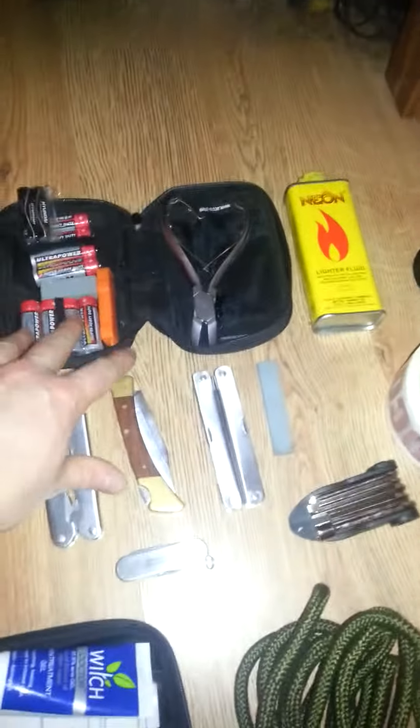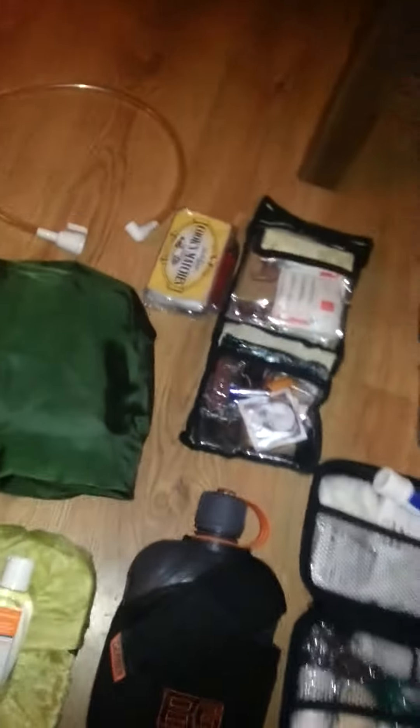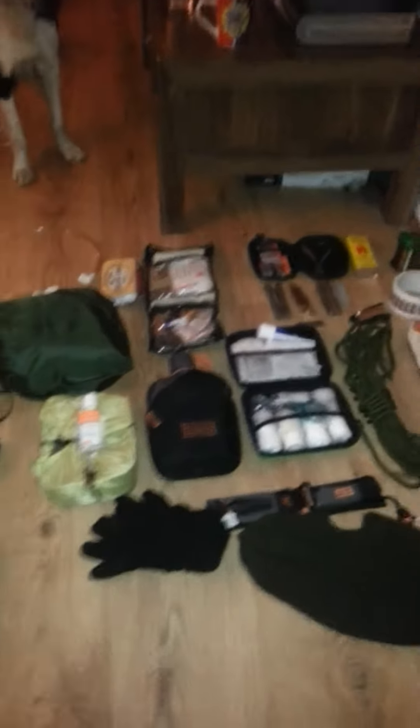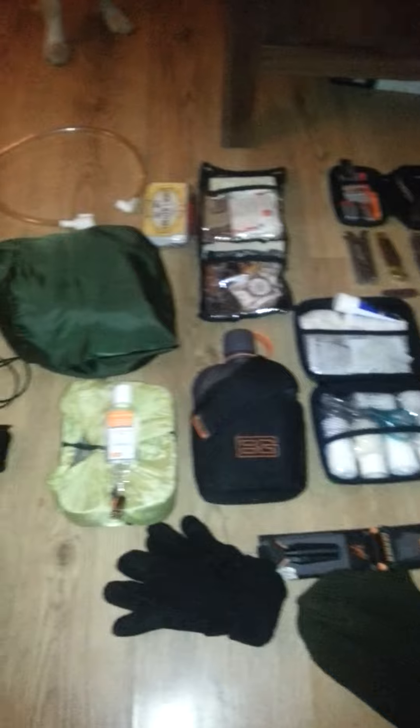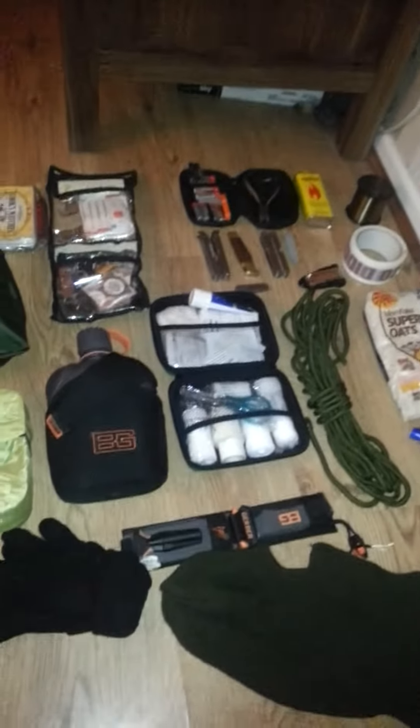Knives. Fuel. Fishing wire. Tape. Some food. Cooking energy. Soup. And that's just what I had to carry — it could be for overnight or a couple of days.